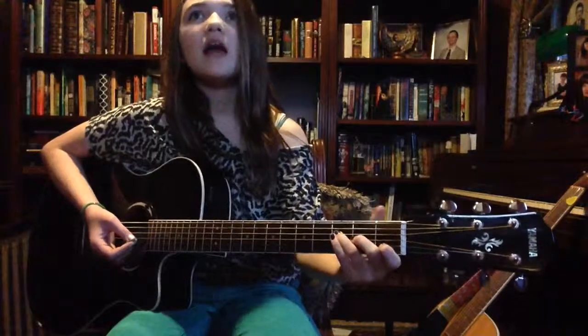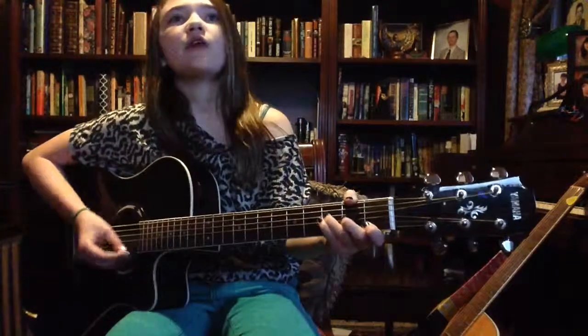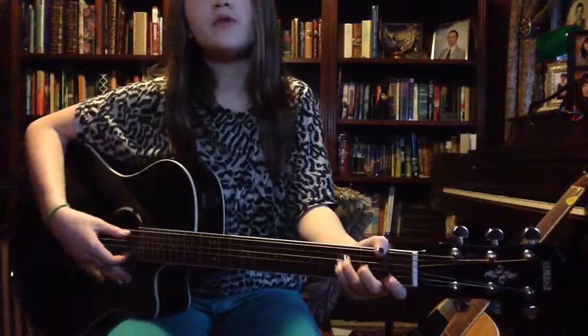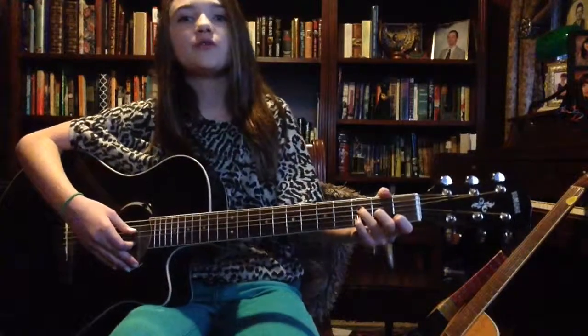And then for the last part of the O — for each round of O's, it goes O, O, O, O, O, O. So you play the first part: F, C, A minor, D. And you do all that three times. If you're still confused, it's hard to describe with words, so listen to the song and you will find that what I told you is the truth.